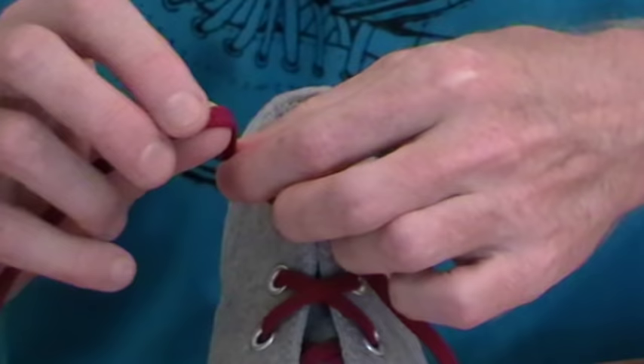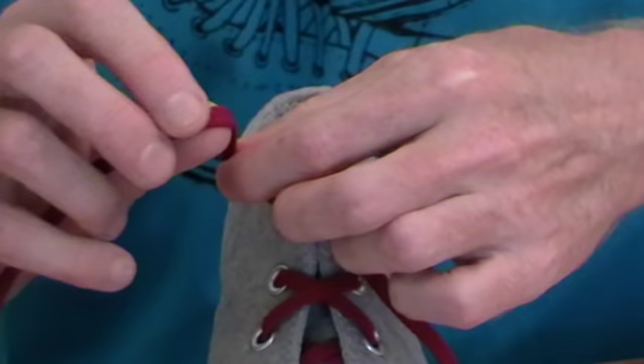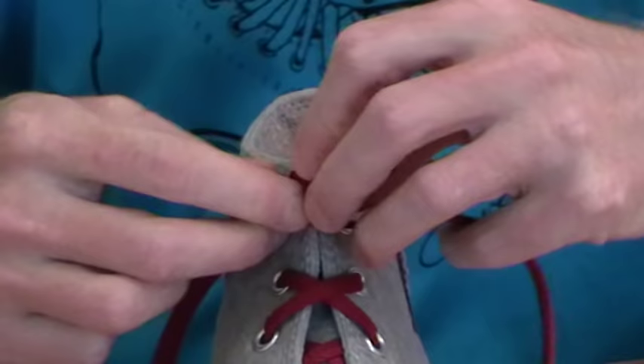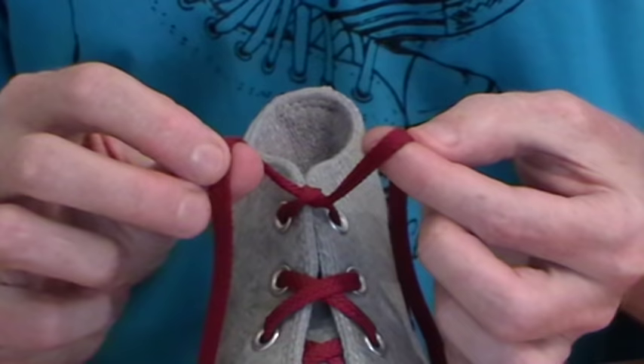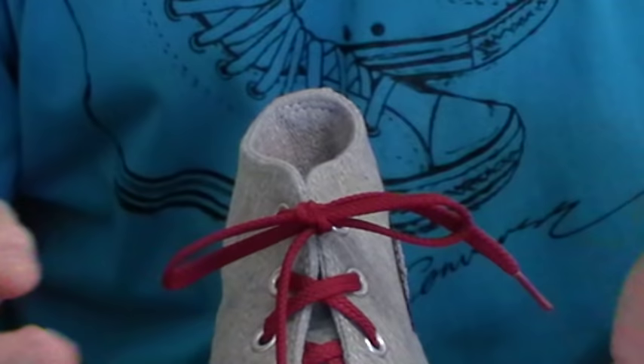The third thing is that there are fewer steps. A normal knot where you do this and fold it over, then grab the other end and wrap it around, pull it there, feed that through and pull it tight — there are a lot of steps there for a child to learn, and kids with learning sequencing difficulties find that very difficult. With the Ian knot, once you get the starting position correct, it's just a single in-out movement, so that makes it easier for kids to learn.